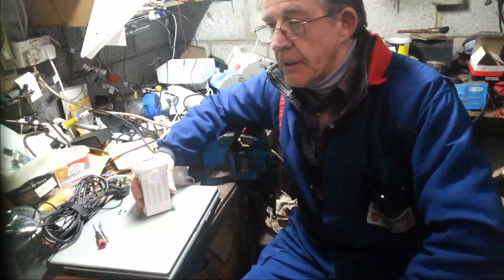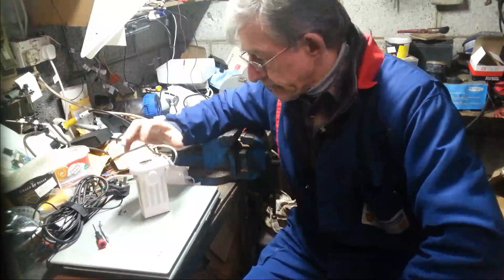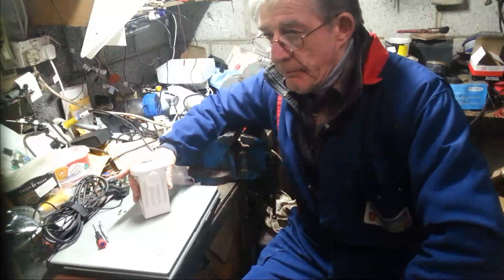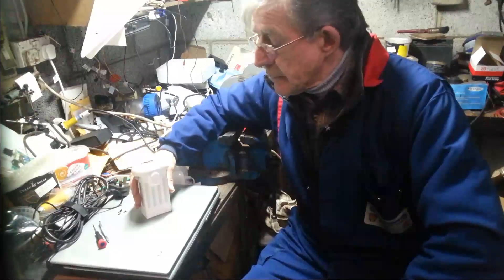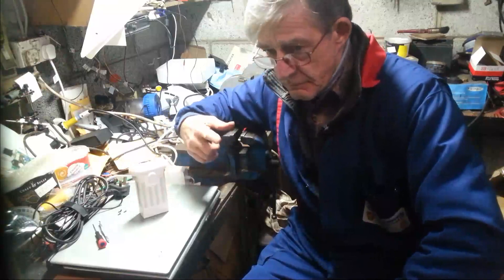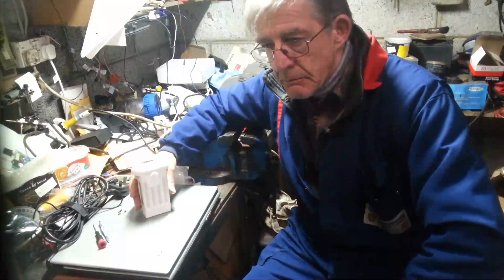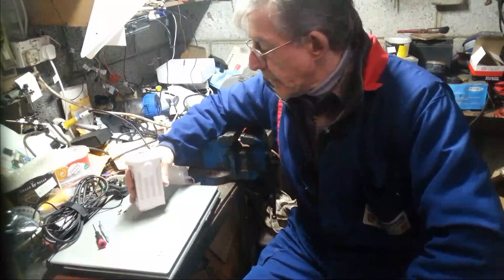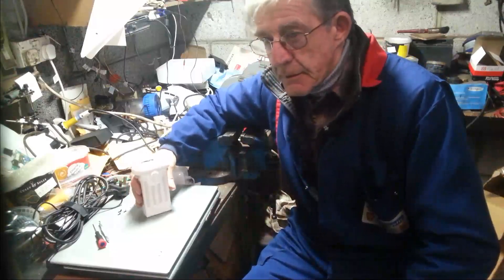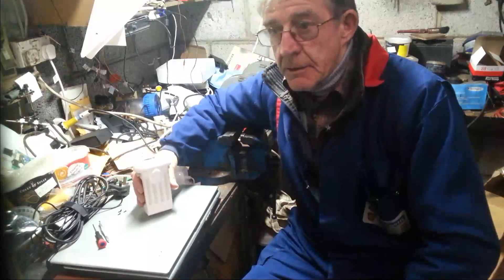When I went to charge the battery — no charge, just two of the lights. So I got on to Banggood and they said take photographs or a small video, which I did do — I think it's on this YouTube channel, but at the time it was on Facebook. Quite a few people got on to me asking did you get it fixed, did you get sorted? I got sorted with Banggood.